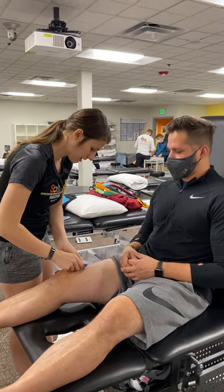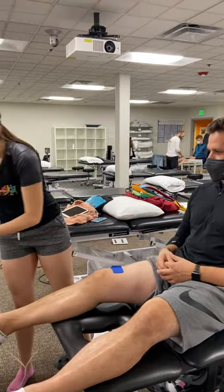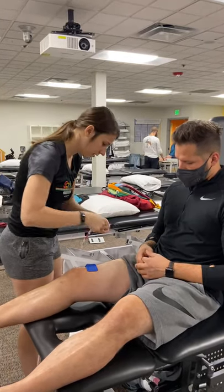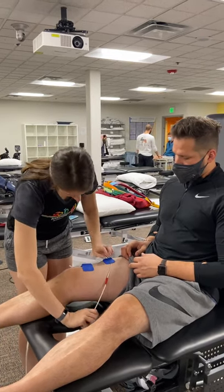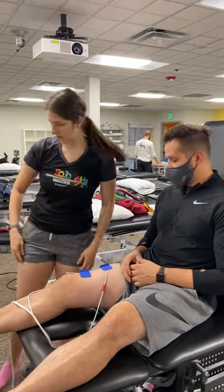We're just going to put one at the end and then one kind of in the middle. How does that feel? It feels good.